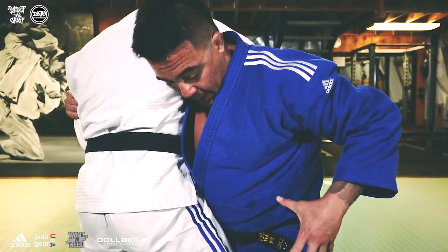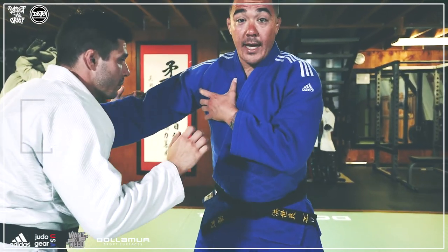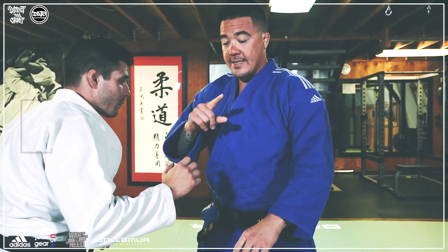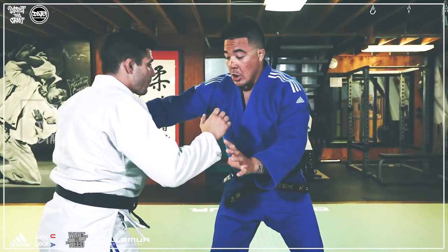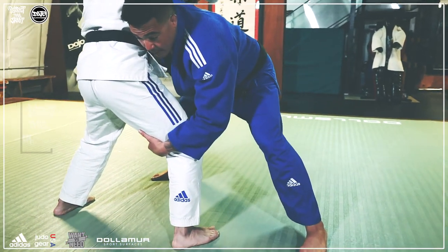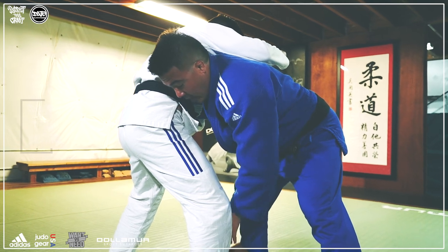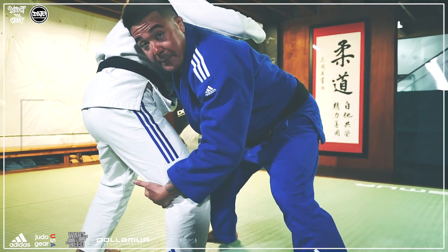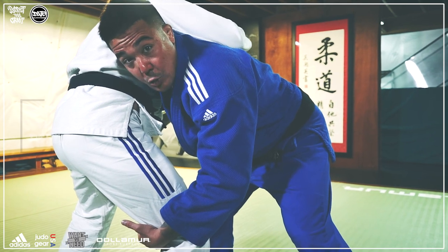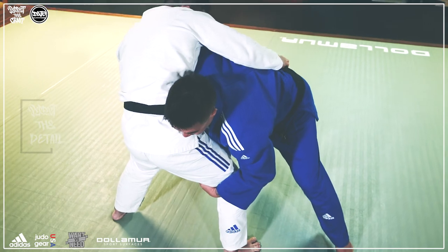Notice how I brought my tailbone and hips into the technique. When I teach this, I tell people to bring their hips into the technique with them. Let's look at what happens if we don't do that — if I come in for my te guruma and I leave my hips back, my chest is over my center line and I'm not in a strong position. Right here I'm in the perfect position to get suma gaeshi.